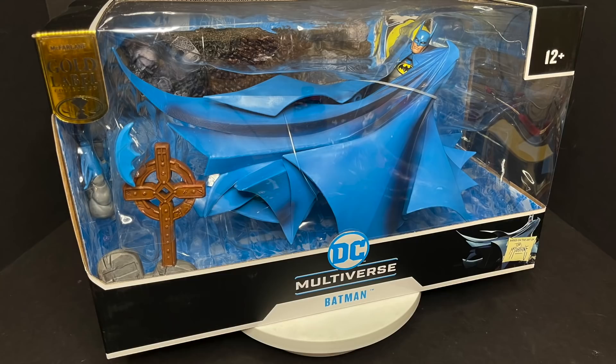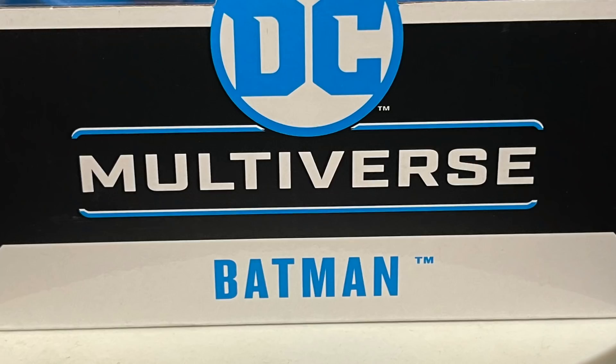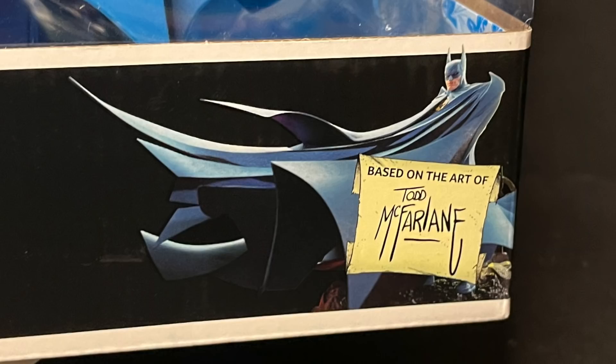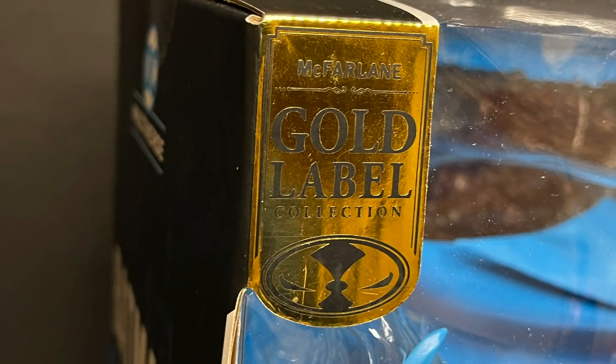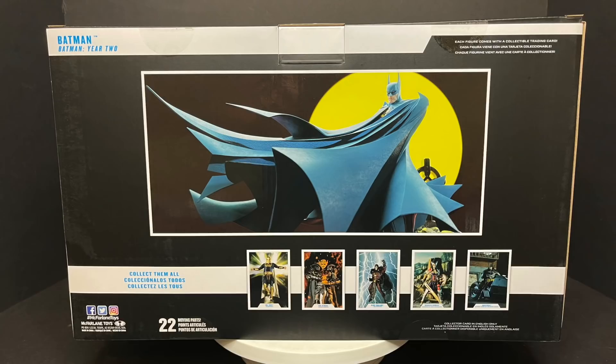Welcome back everyone, Toy Shiz here, and I am back yet again to give you guys another fresh look, courtesy of my friends over at McFarlane Toys. Today we are totally checking out the upcoming Target exclusive Batman Year 2 box set. On the sides it says Batman Year 2, of course, based on the art of Todd McFarlane, who was an inker and penciler on Batman Year 2 way back when. This is part of the McFarlane Gold Label Collection, and you can see old Batman caped up.